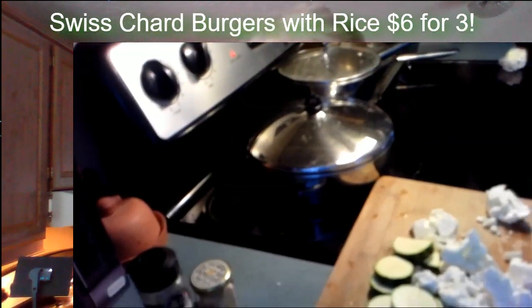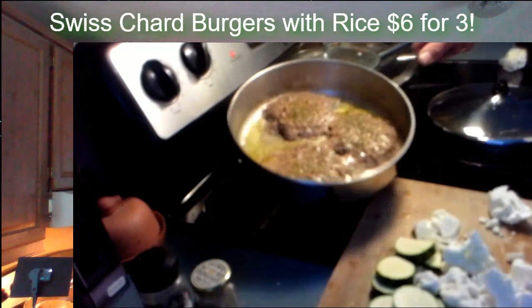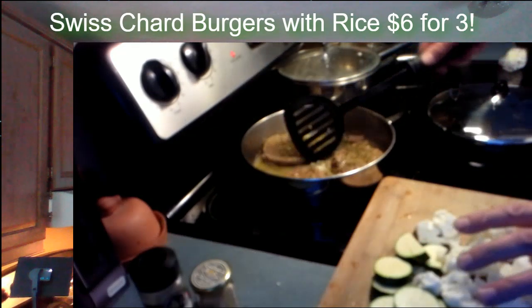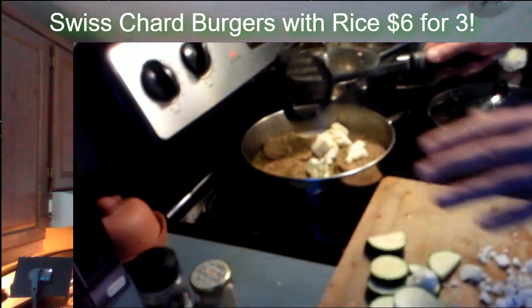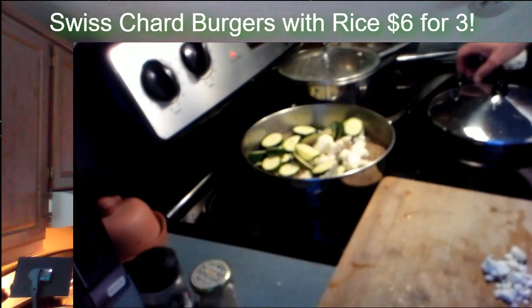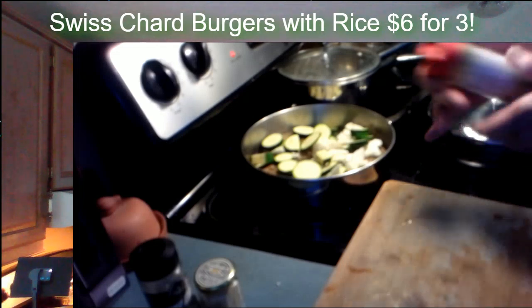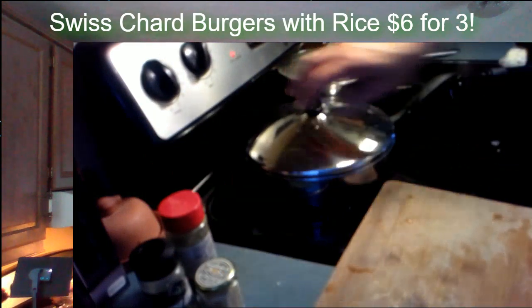Those burgers are going to flip in just a second. It's boiling really well. You don't want to boil. I'm going to flip the burgers. They're almost done. Then you put all your vegetables around them. I don't care if you've got onions and carrots — put whatever you want in here. But always add a little extra Italian seasoning to the top. Cover that up while it continues to simmer.